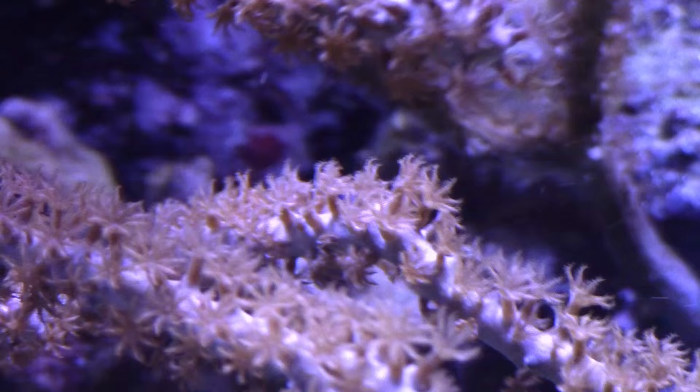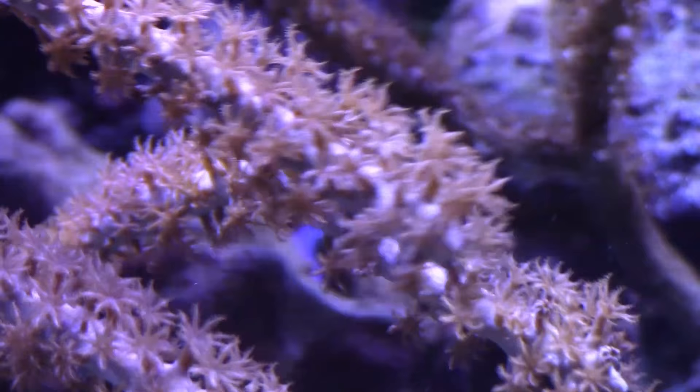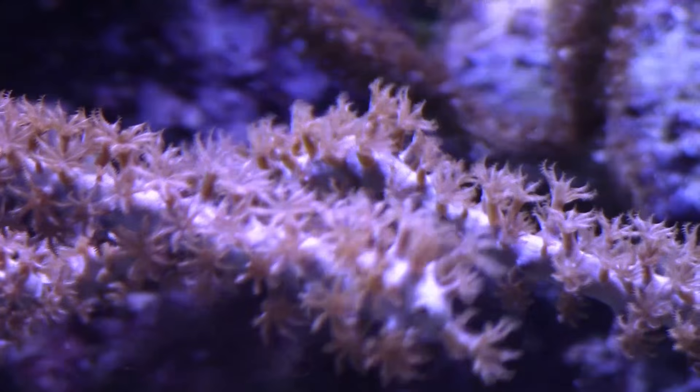Other than a little minor tissue damage, the gorgonian was almost unaffected by the rose anemone stinging it. Most photosynthetic gorgonians are going to have a multi-color look — a different colored base and polyp. The other really cool thing is the extreme polyp extension these guys have, which gives them a really cool flowery look.